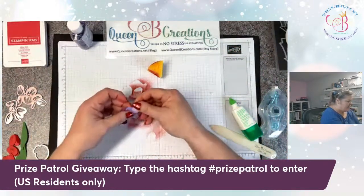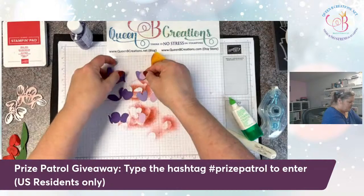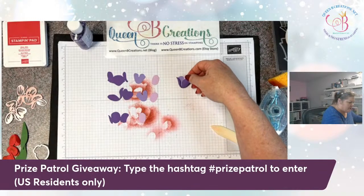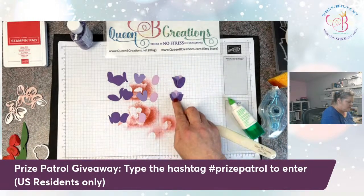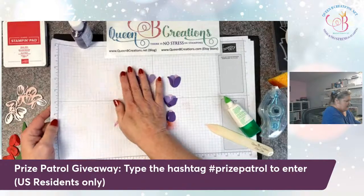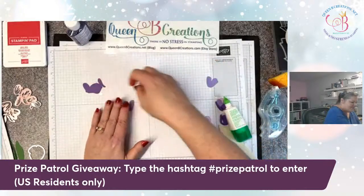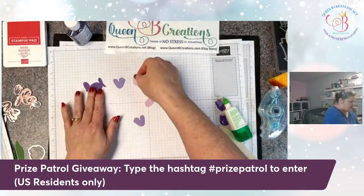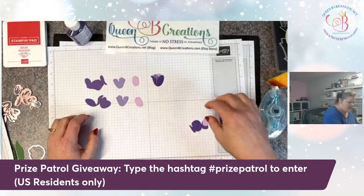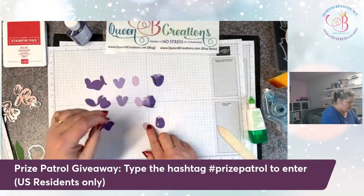I have another option where I've put them together using different colors of cardstock, which gives kind of a variegated coloring look. It's done with just different colored cardstock instead of inking it up — so less messy, same kind of idea. And these are the tulips you would end up with.